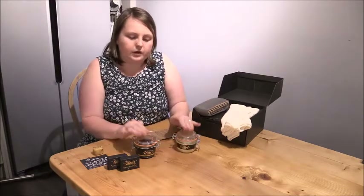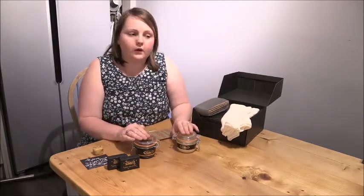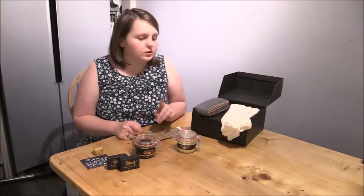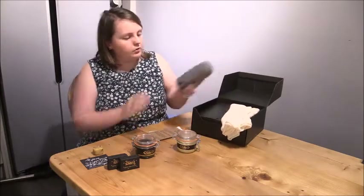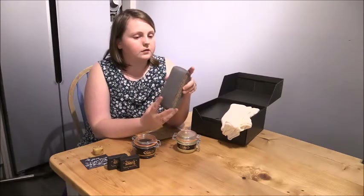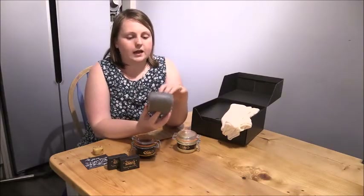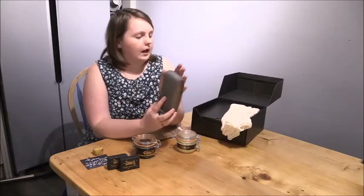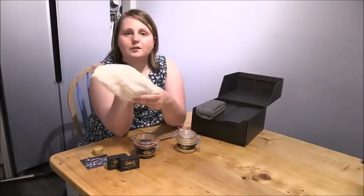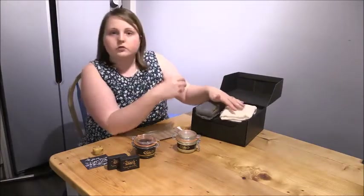These are quite small jars — if you were going to do an awful lot of work they also sell them in litre tins, and I might end up buying a litre tin for when we get onto the staircase. Along with that they give you 4-0 wire wool, which is what we're going to use to apply the wax. It's super soft. You can also buy the buffing cloth for getting the wax off again. They really are a one-stop shop.